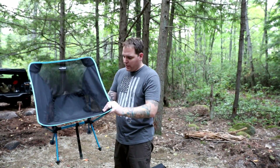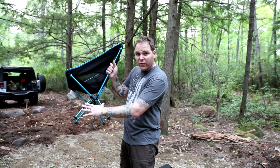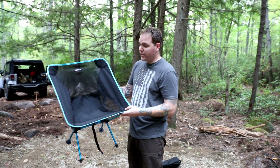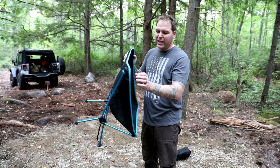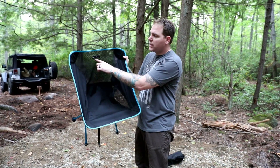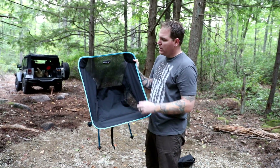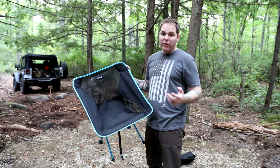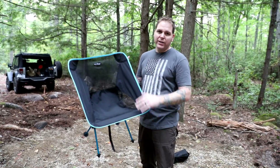These little chairs are awesome. There's another version where there's no feet on them and they're really hard to get in and out of, especially if you have a couple drinks. We bring these backpacking — they weigh a little bit over a pound. Sunyear is the cheapest I found on Amazon. They have other versions like Helinox and things like that that are well over a hundred dollars. We have both and these are comparable to the higher-end models.